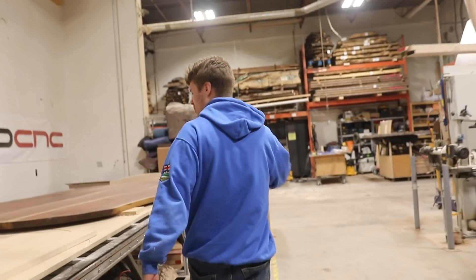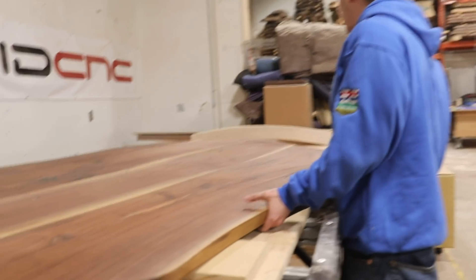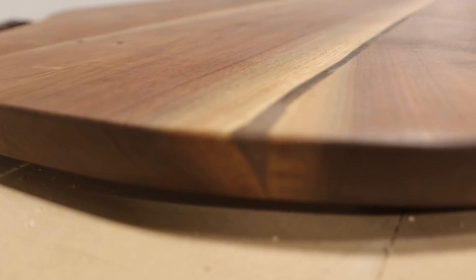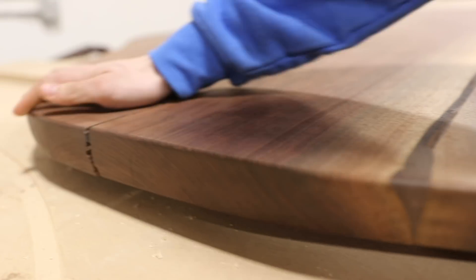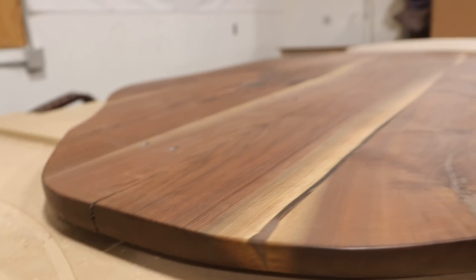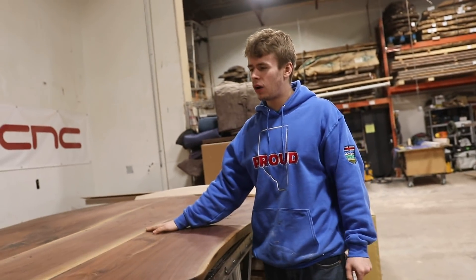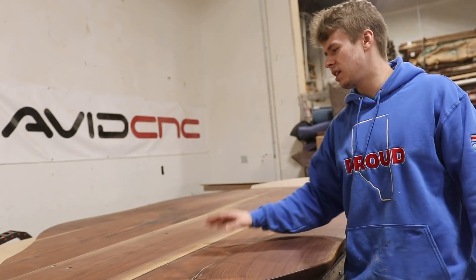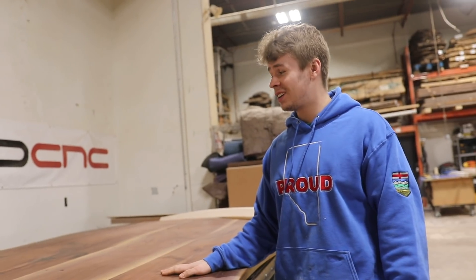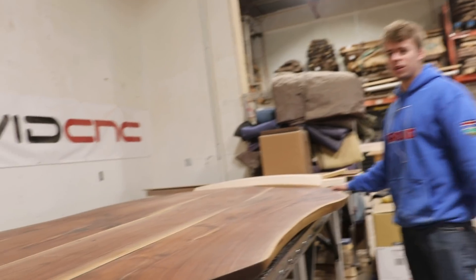One thing I should bring up as we're going by — this table here, you can see, kind of a cool table actually, but it's not our table. We had a company here in Calgary that contacted us because it is cracked right down the middle. So someone else made this. Unfortunately it cracked — likely that just means that the wood dried out. So we're going to be filling this up with epoxy, putting a bow tie in, refinishing the whole table, and it should actually look pretty awesome once we've done our work to it. That'll probably be next week.